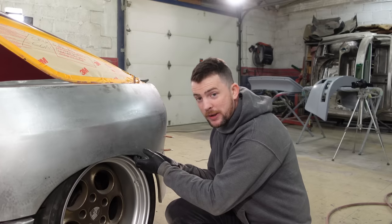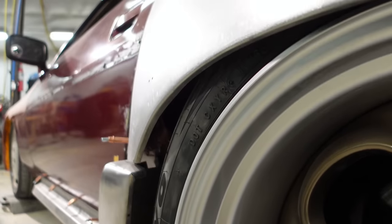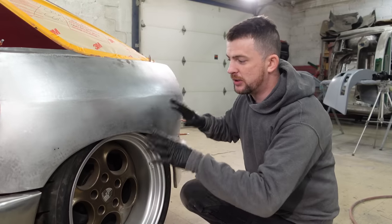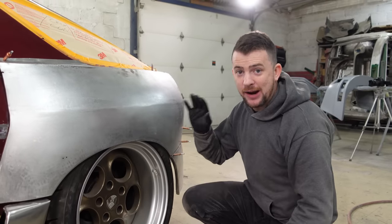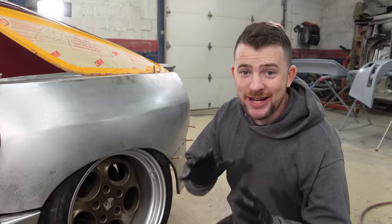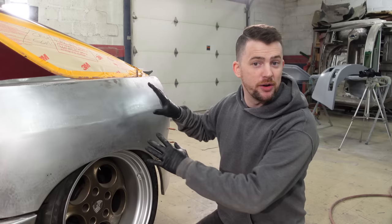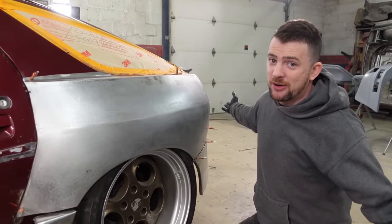Now we're ready to adjust the quarter panel because right now it's pretty close in the back edge compared to the front. We're going to adjust the quarter panel so that the wheel spacing is correct, and then after that we're going to take the quarter panel off and start cutting away. Hopefully by the end of this video this will give you a little bit more insight on your own projects so that when you're welding panels on your cars you won't encounter any major problems.